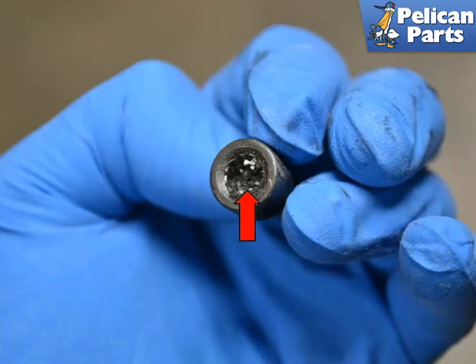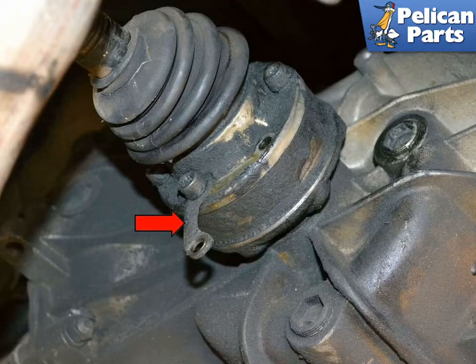One of our bolt heads was stripped. I was fortunate enough to remove it by using an easy out. Make sure to replace any bolts that are starting to get rounded. There are 3 half-moon washers holding the bolts onto the drive flange. Make sure all of these are clean and included when reinstalling the axle.